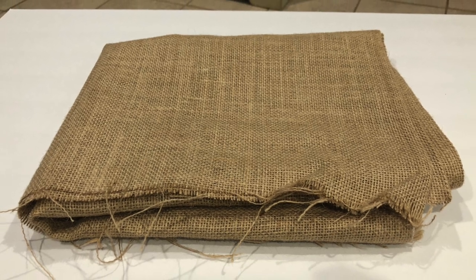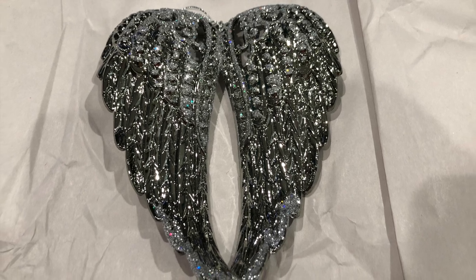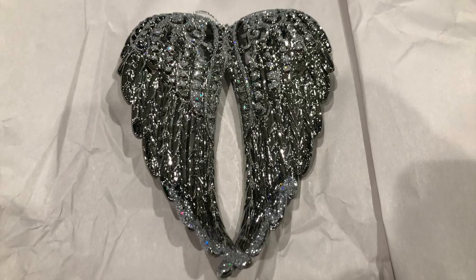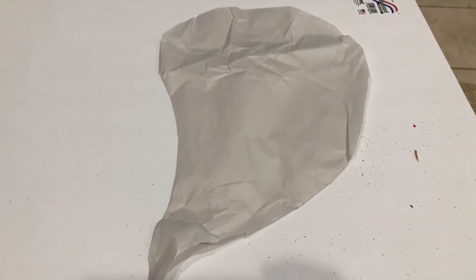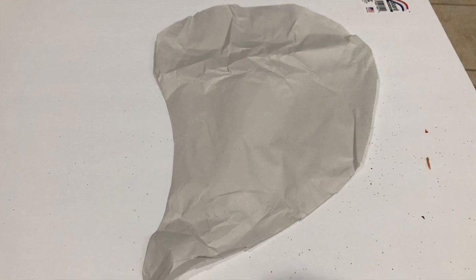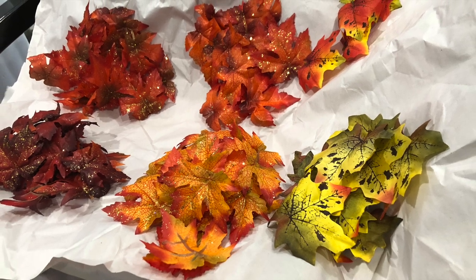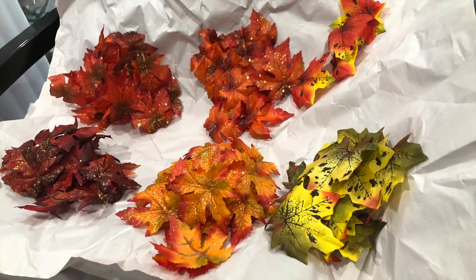I went to Dollar Tree and got a sheet of foam board, and from Walmart I got the one yard of burlap fabric. I wanted to use a model, so I found some angel wings in Hobby Lobby. I started by cutting out a piece of paper in the shape I wanted the wings to follow, then cutting out the leaves from the strip of garland and arranging them by shades of color.